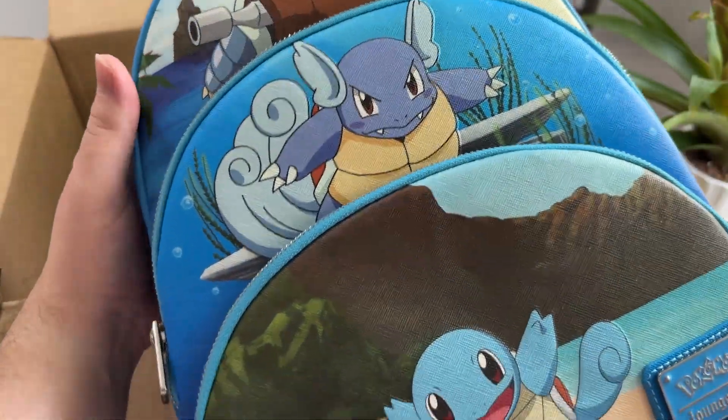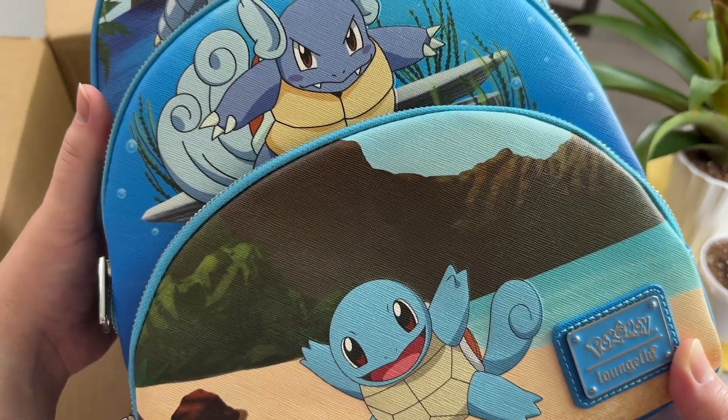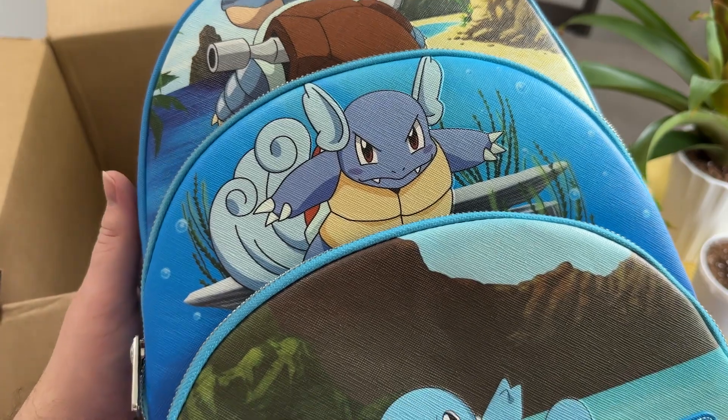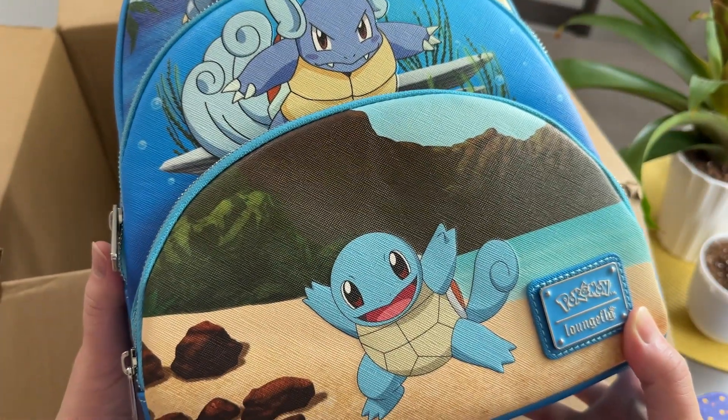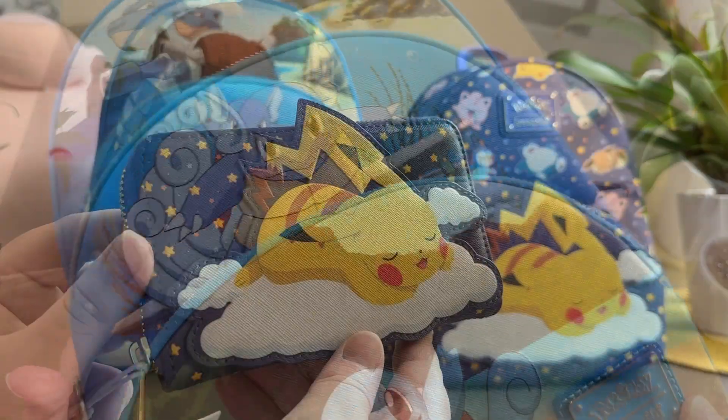And finally we have the very cool water type evolution backpack — we got the Squirtle evolution backpack, which features Squirtle and its evolutions. Let's take a look at each of these in a little bit more detail.